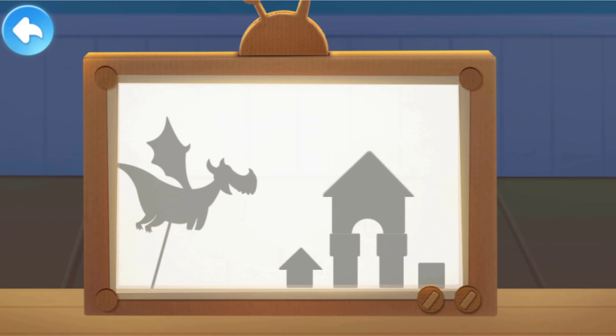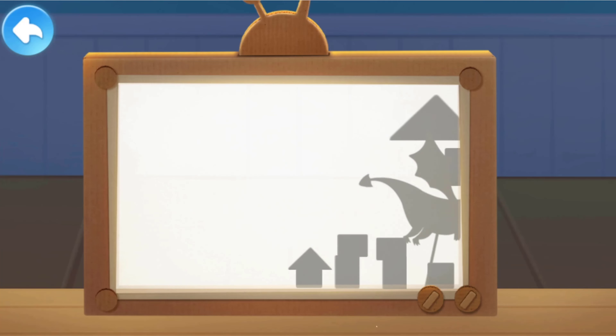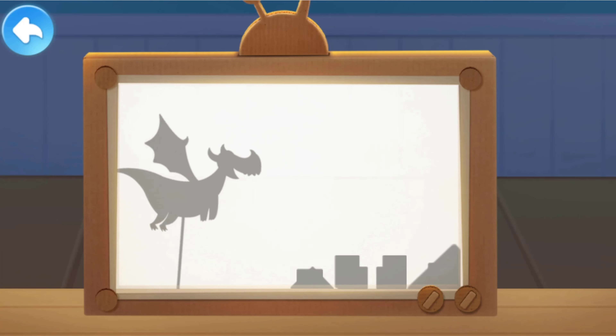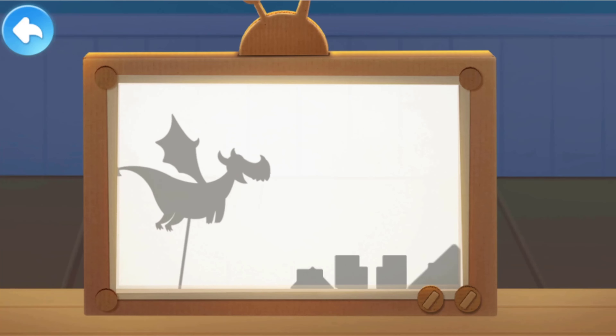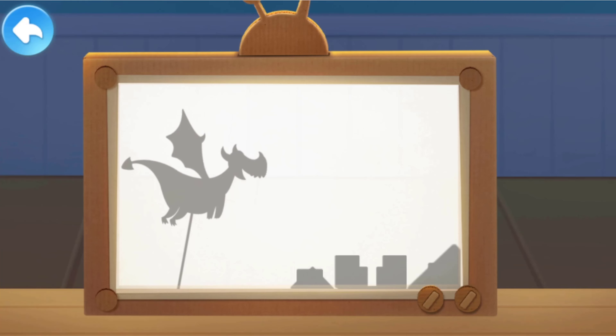I am the big monster, and I will destroy this castle! Roar! Duck! I'm the Super Duck!